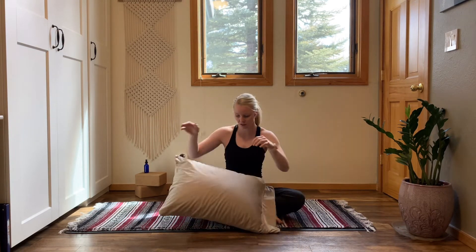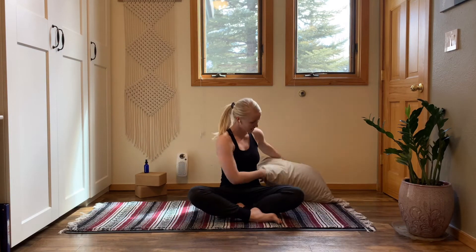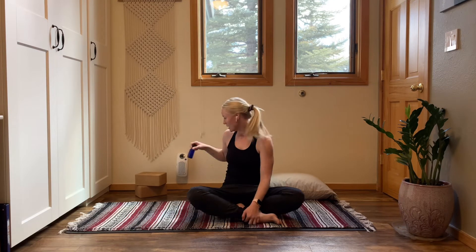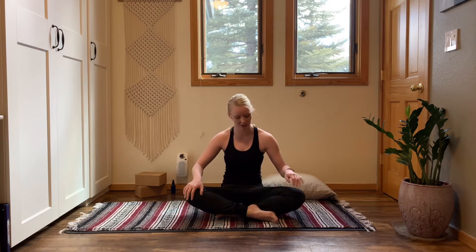If you have a bolster, grab your bolster. If not, just a house pillow — anything that has a little density to it will be just fine. You might also like two blocks. I like to add an essential oil to the room. This is just a glass bottle I have with water and lemongrass, so you can set the tone of your room with a little spritz. If you find throughout your practice you need a little bit of refreshment in the air, you can always grab for your essential oil.